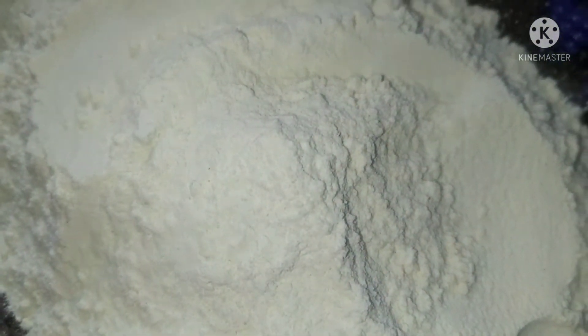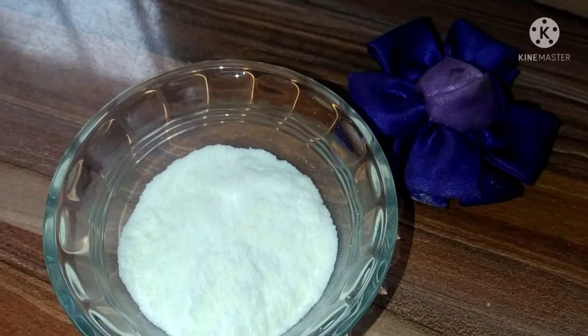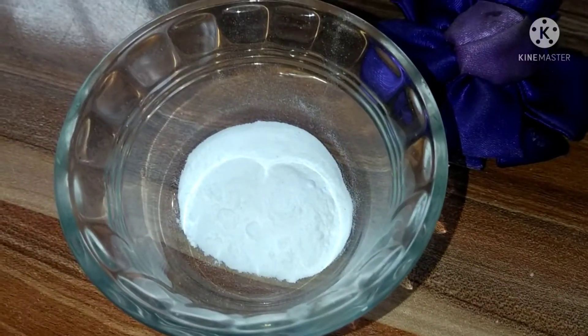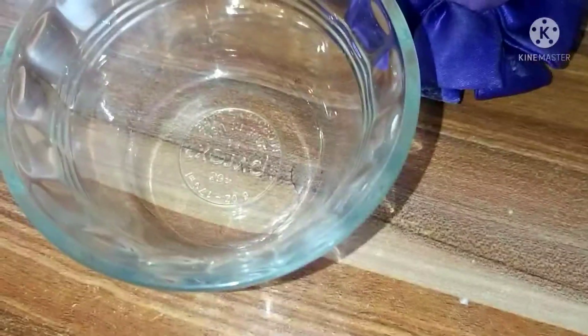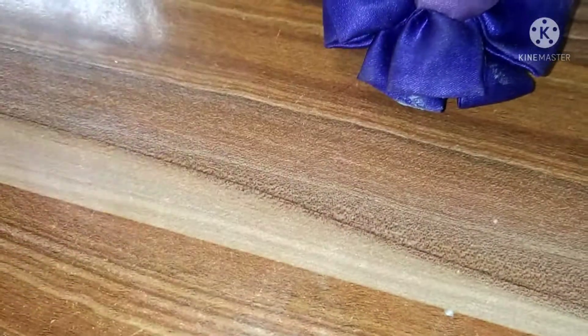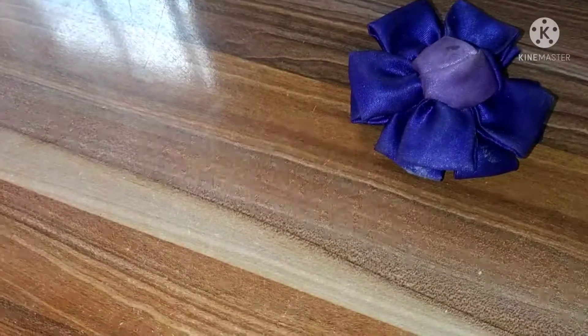Here I have 200 grams of flour, 150 grams of sugar, 200 grams of butter, 50 grams of milk, 2 tablespoons of baking powder, my cake softener, and my vanilla flavor. Here I have my yolk and here I have the white egg. I've already separated the yolk from the white.